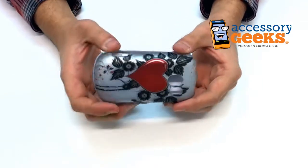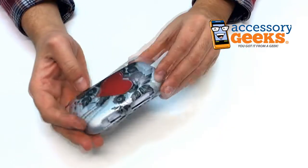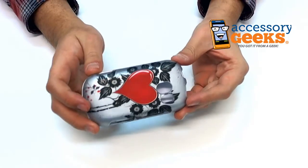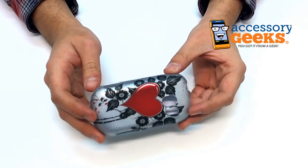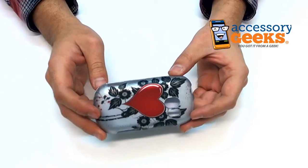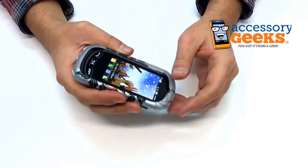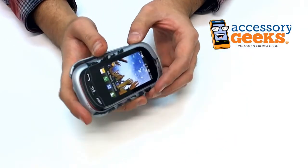Anyway guys, if you have any more questions regarding the LG Extrovert rubberized hard case with heart and leaf design, or if you have a question about any of the items we have at AccessoryGeeks.com, please don't hesitate to give us a call at 1-866-GEEKS-93, or you can contact us via live chat, Facebook, or email. Our office hours are Monday through Friday, 8am to 4pm Pacific Standard Time, and there's free shipping to the US and Canada.